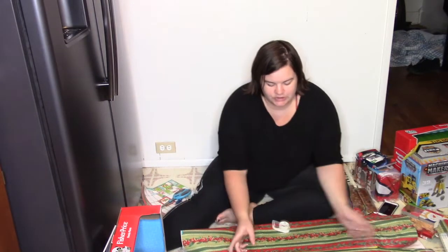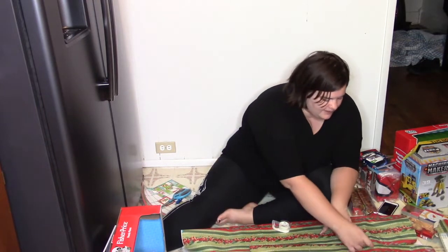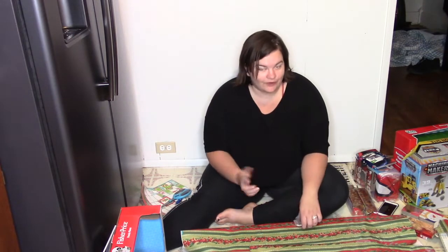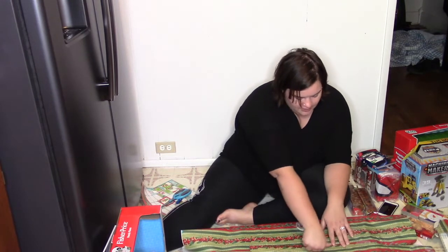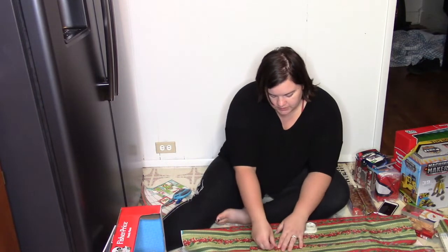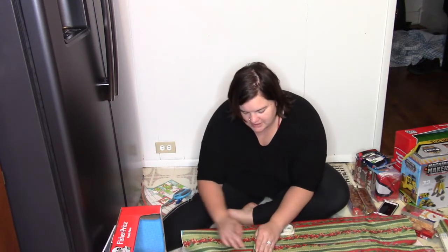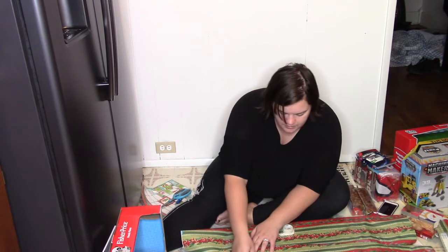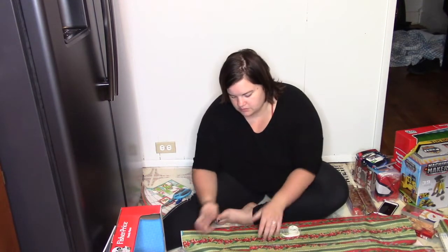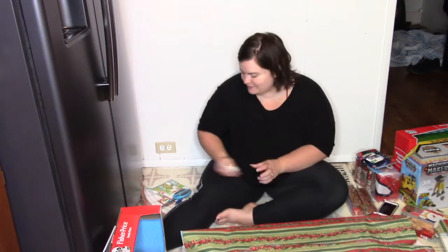Do you guys have any holiday traditions? I feel like maybe I should have done this as a live feed — it would have been fun. However, I wouldn't be able to read the comments because of how far away the camera is. And secondly, I don't want my family who watches this to see what I bought them before Christmas, because my parents do watch my videos. So it's probably best to do it this way so nobody sees their Christmas presents early.